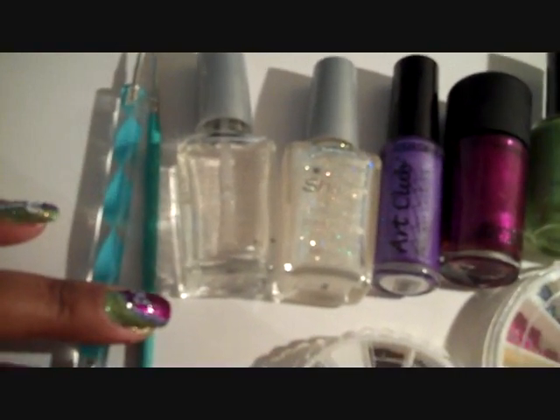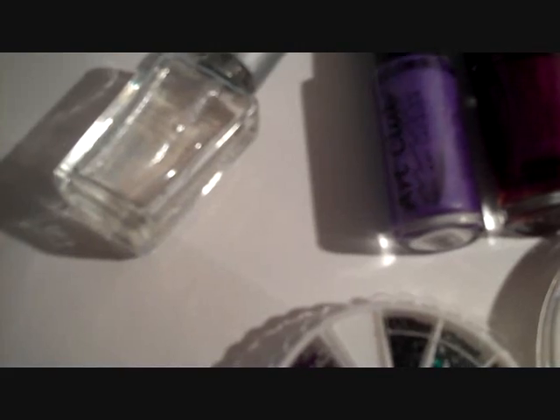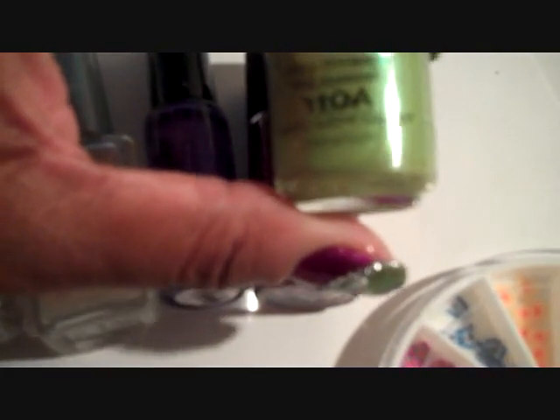A dotting tool, a detailed brush, a clear sparkly shimmery color — and that's what I'm going to use. A purple striper polish, this is in Plum Luck. A deeper purple, almost like a rosy purple, and that is So Rich, So Pretty by MAC. And a green polish, this is Luxury Lime Cream 110A from NYC.